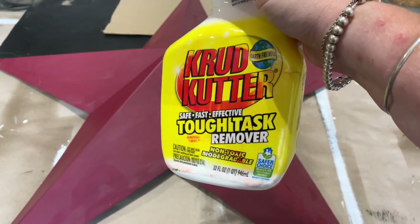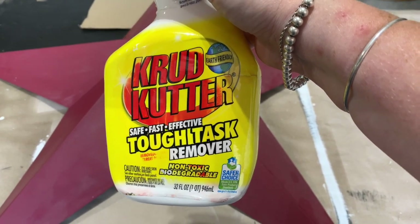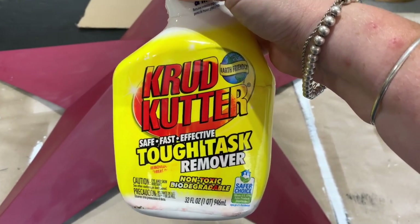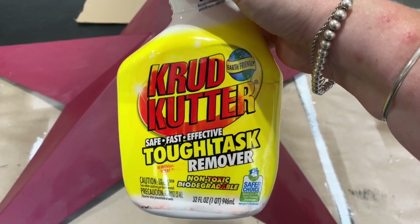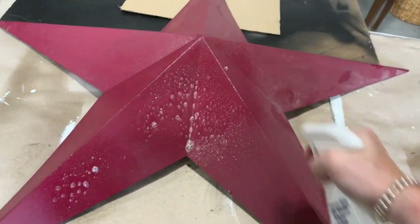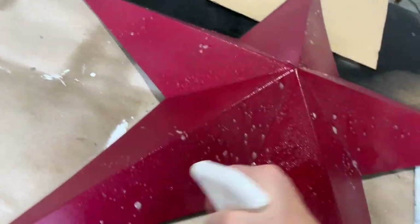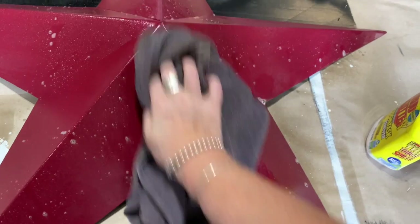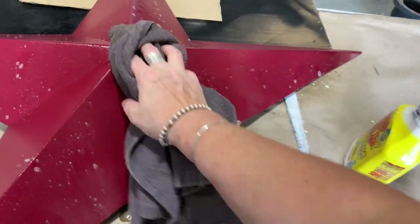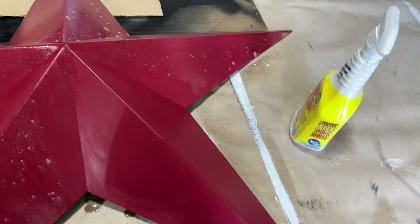So if you think spray painting metal is easy, well it is because you get to spray it. But you need to start right off getting that crud cutter or something to clean any residue left behind on these metal pieces. Because especially with spray paint, if you leave anything on there, the spray paint will not attach to it. So all these pieces need a very good clean job and you need to make sure it's nice and dry before applying the spray paint.